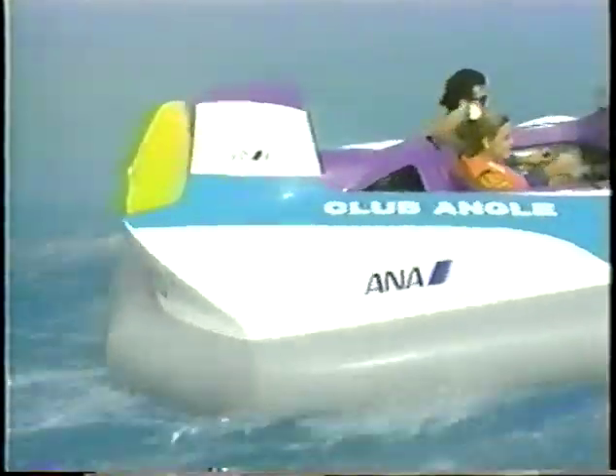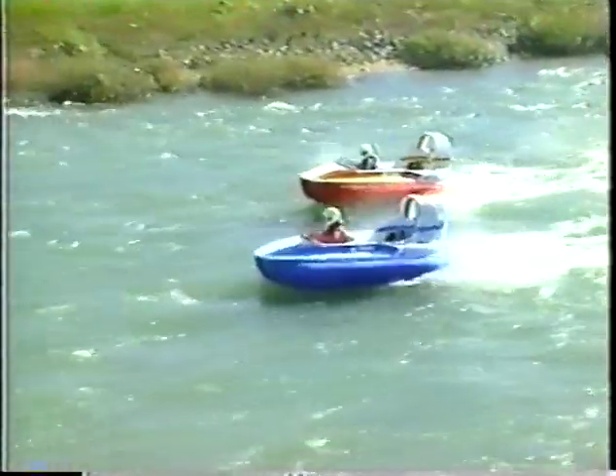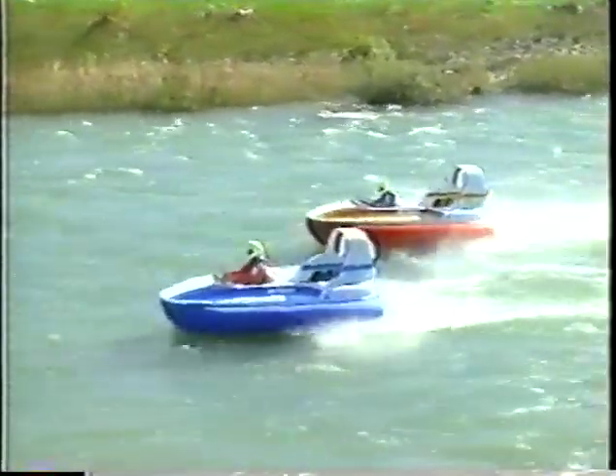Hovercraft Concepts has been researching and designing hovercraft for years. Various designs were evaluated before this craft was further developed into the design you see here today. After extensive testing, we are introducing the AeroCruiser SA-1100 for you to take home and enjoy.